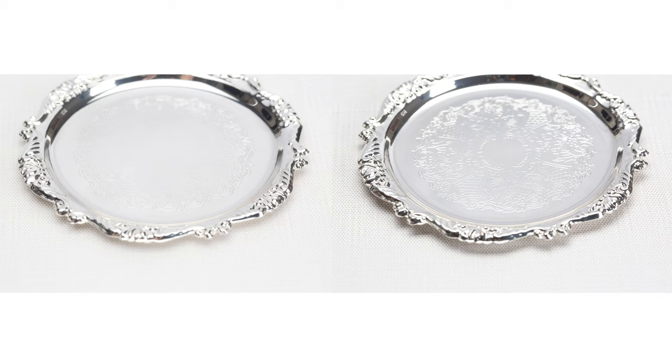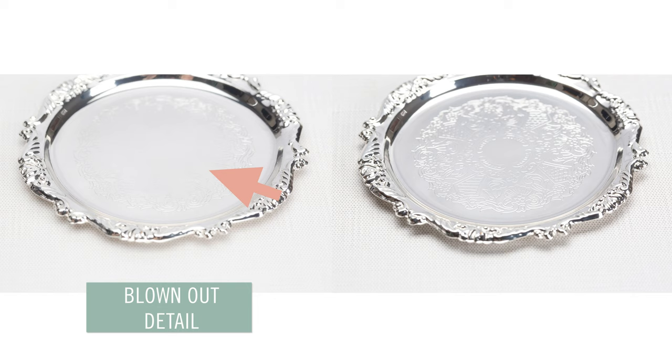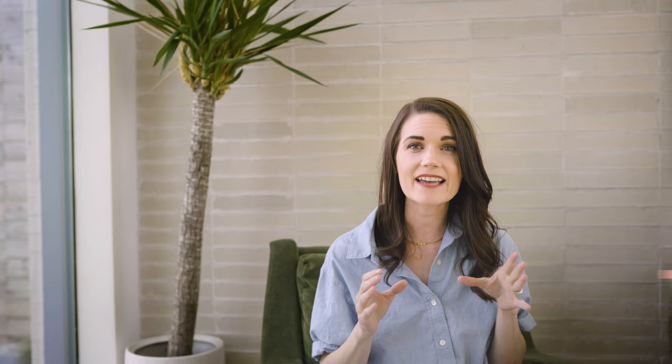Check out this silver platter. In the first photo, the details in the flat part of the platter are blown out and barely visible. But with a slight adjustment, not only are the details on the flat part of the platter clearer, the edges in the rim look more striking.